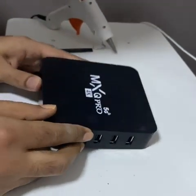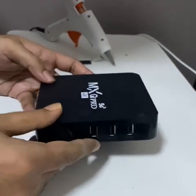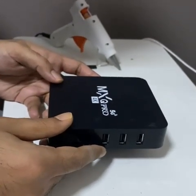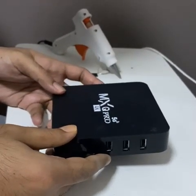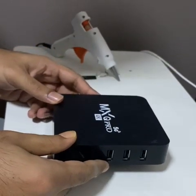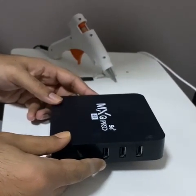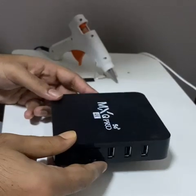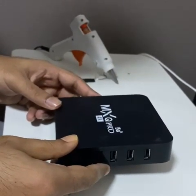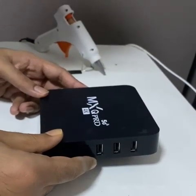Today I'm going to demonstrate a very cheap Android TV box I bought from AliExpress for just $12.50. This box has an RMB7 CPU — not even RMB8 — and when I bought it they claimed it would have 16GB, but you can't expect that for just over $12.